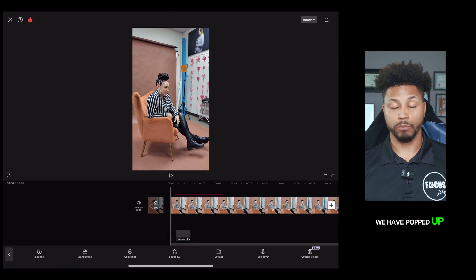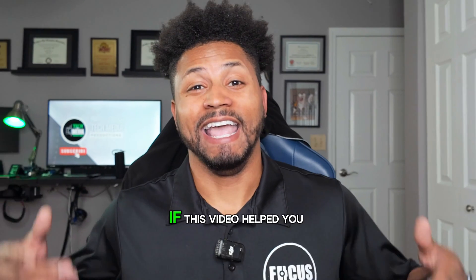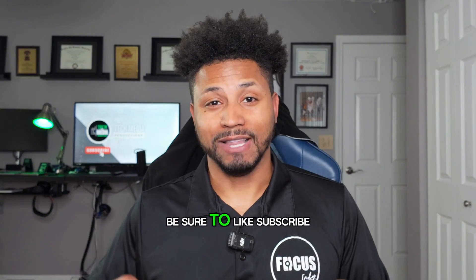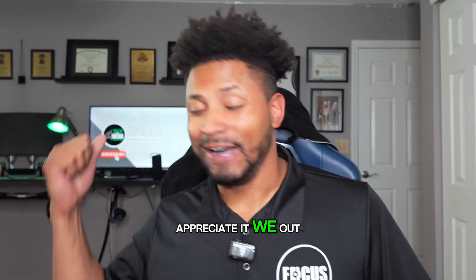And boom — we have popped up, we're in the project, and just like that y'all, we're ready to go. If this video helped you, be sure to like and subscribe. Stay tuned for the next one. Appreciate it. We out.